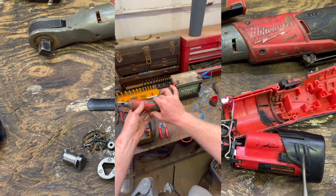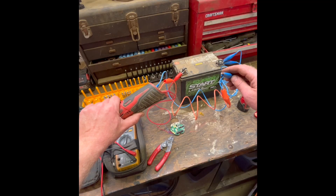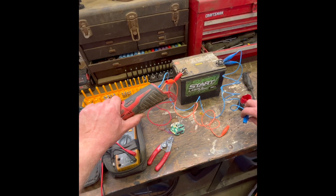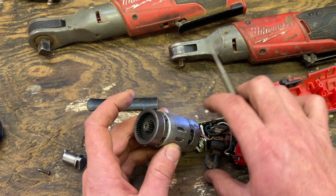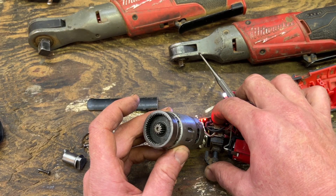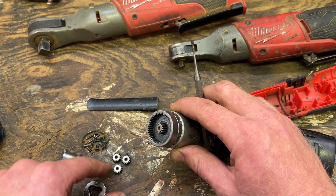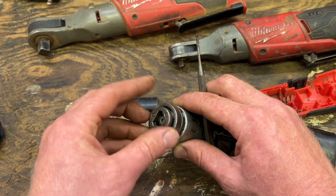I figured that out when I hacked these in my other video. If we lose that third pin, look at that — instant seizure. You have your electric motor here; the electric motor runs the sun gear, and the planetary gears revolve around the sun gear.